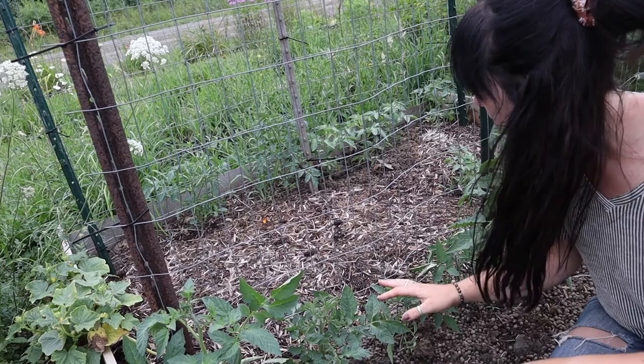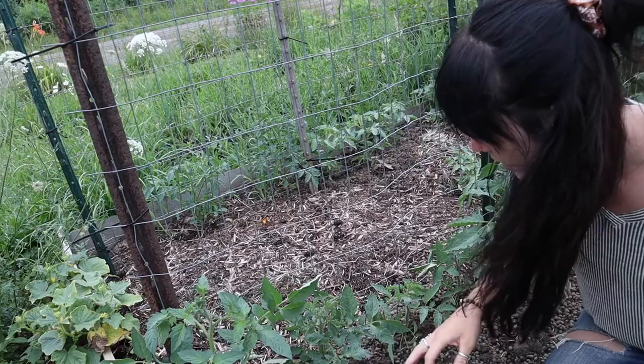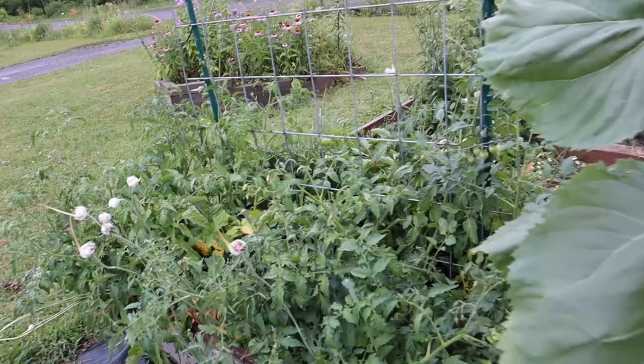Do you all remember my experiment of the fall tomatoes? They are actually looking pretty good — I'm pretty happy with how well these are doing. I'm starting to see some tomato flowers on here, and these plants have grown a good bit. I'm really thinking I'm going to actually get some tomatoes before fall.